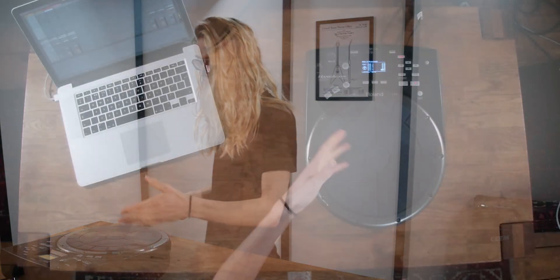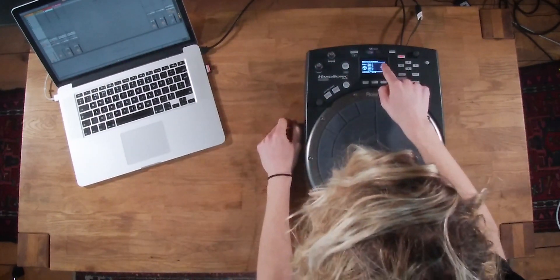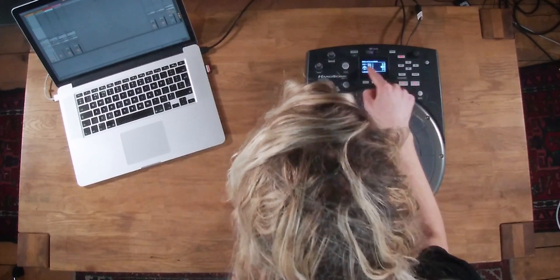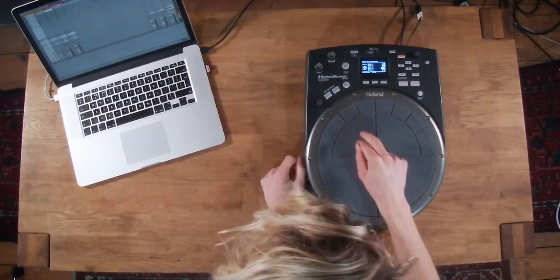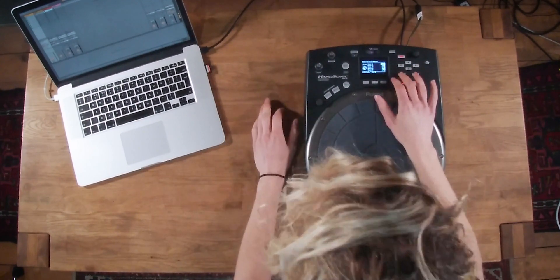When I click on the different pads it tells us the MIDI note value, and most importantly it tells us what MIDI note each pad is sending — which is essentially what we need to know in order to map it inside of Ableton Live. For example, this pad is sending D1, then we've got C-sharp 1, and so on.